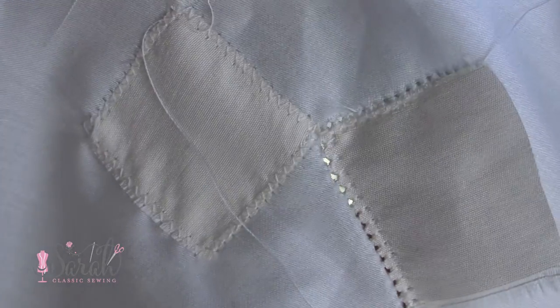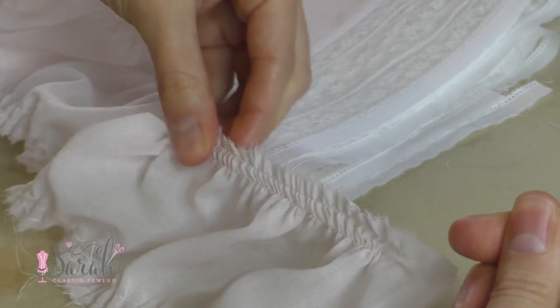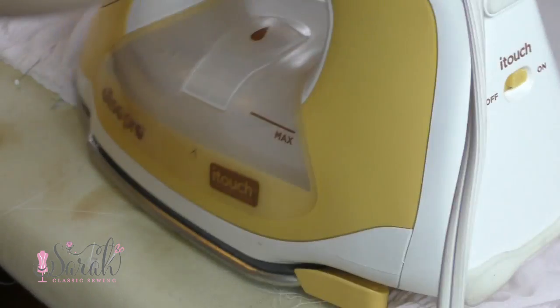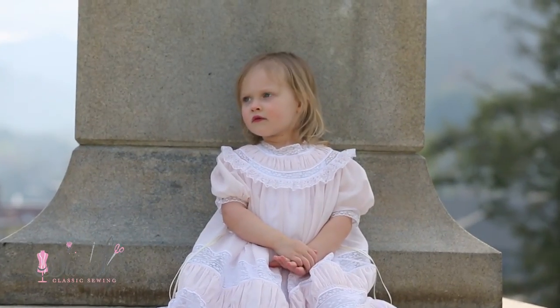Moving on, you can do something called puffing. I use a ton of puffing — I'll link that video below; in Audrey's Easter dress this last year — and I'll leave the timestamp in the description box. Puffing is a great classic technique.